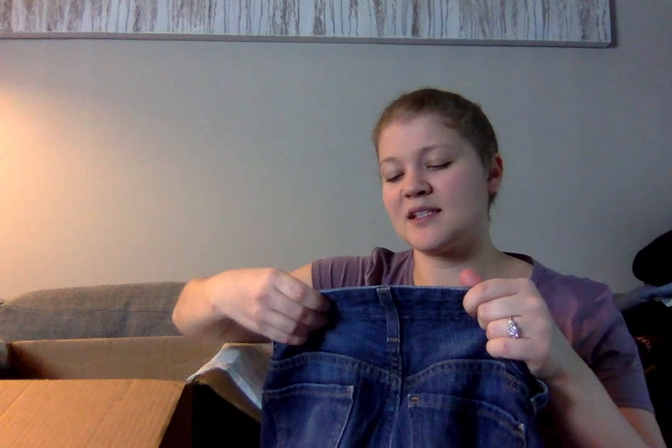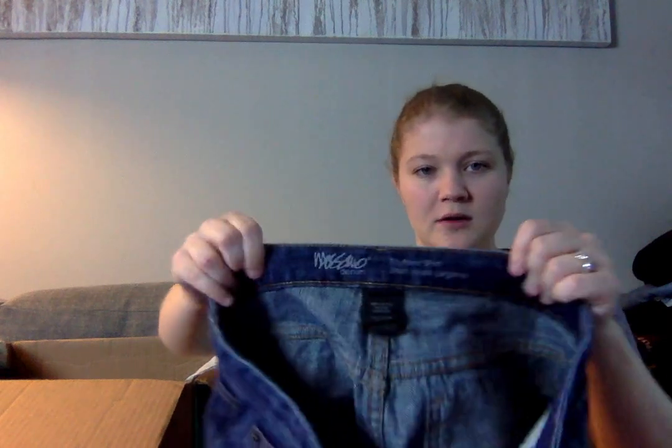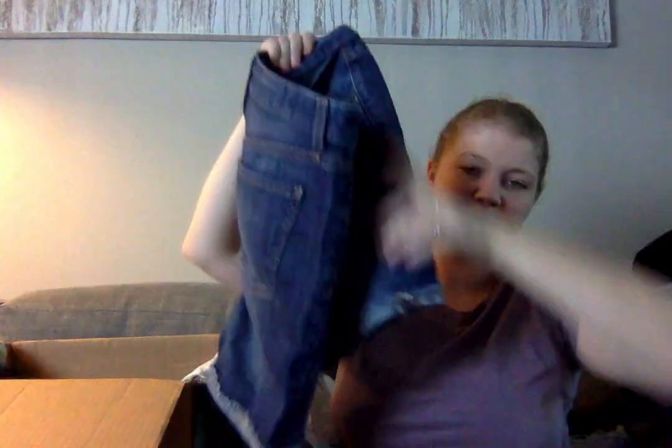These are Masano Denim, the Boyfriend Short. Boyfriend is still a style that does pretty well for me. They're not really a Bermuda length but they're a longer inseam than a short-short. I'll definitely sell these — I'm happy to be getting some shorts because it is short season.